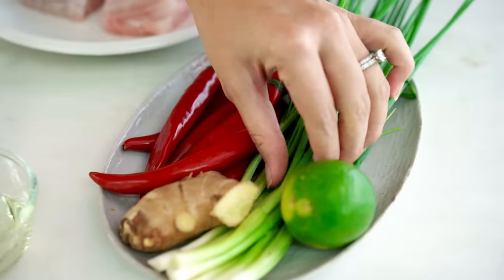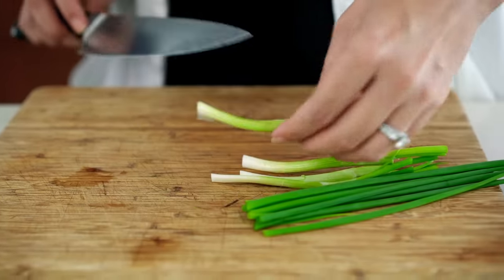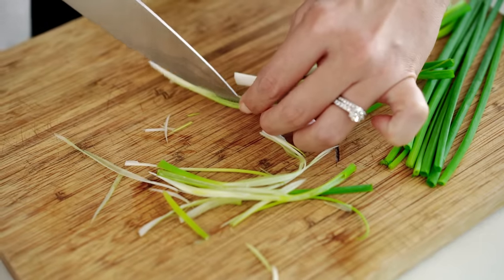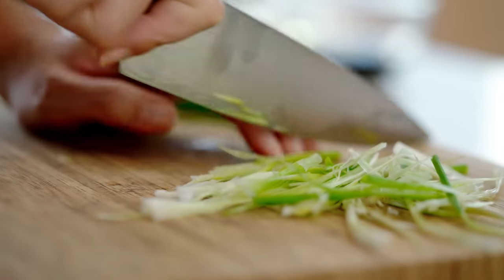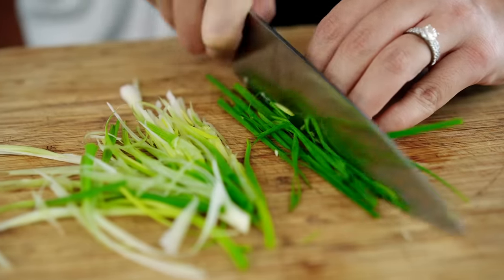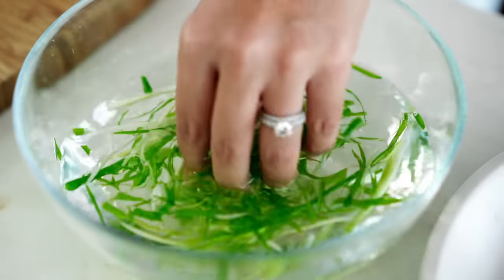We're going to start at the end — I'm going to prepare a little garnish first of all, starting with some spring onion. Take your spring onions, cut them in half, then grab the white end and slice through lengthways into fairly fine strips. With the greens it's a little easier — just bunch them up and slice. Now throw these into a bowl of cold water and we'll come back and see how pretty they are at the end.